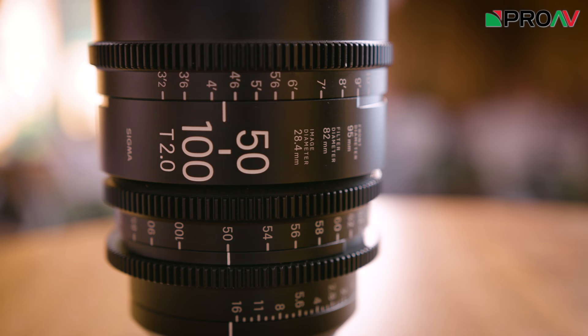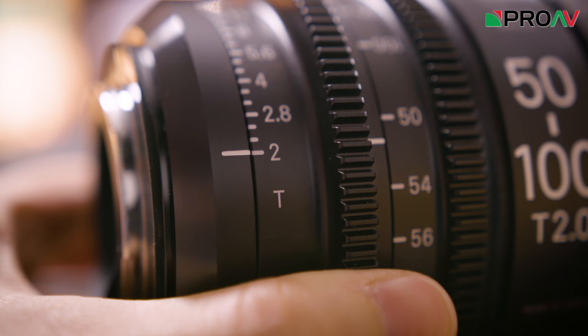In my opinion, these two particular lenses stand apart from the rest of Sigma's cinema range. The other lenses are all full frame — a series of primes and one full frame zoom — whereas these two lenses only cover a super 35mm sensor, just like the stills lens versions do. But that means you get a longer focal length than the full frame zooms and that fantastically wide max aperture of T2.